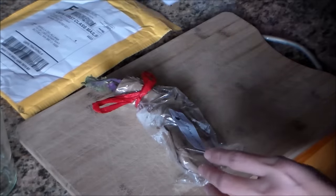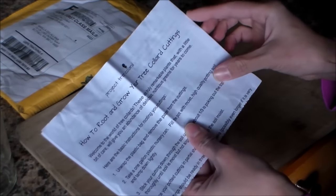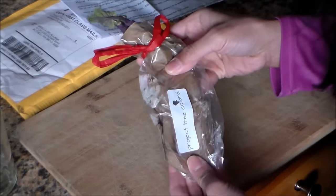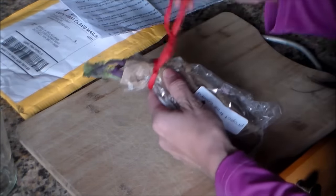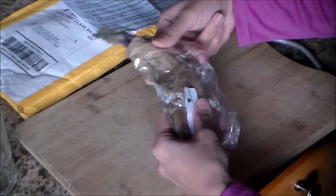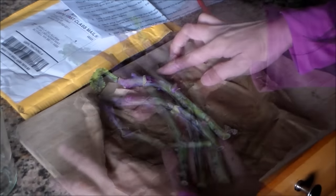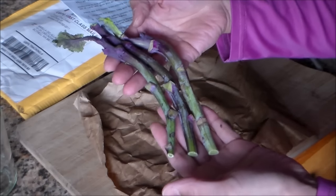Let me show you a closer look at how the cuttings look. They came in this envelope along with instructions on how to root your collard cuttings. Wrapped up nicely here — I'll go ahead and remove this ribbon. Beautiful cuttings! They look like they've been freshly cut right before they were shipped.